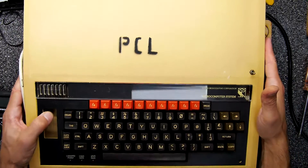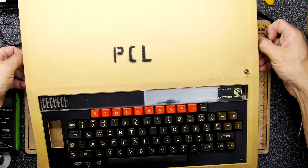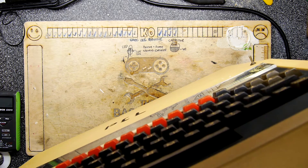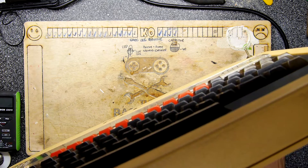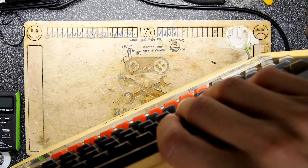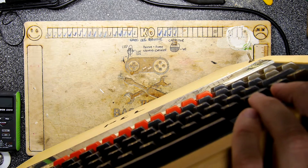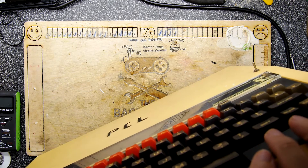Let's look at a BBC B — I've already undone the two screws at the back. Oh no, there are two more screws — so two at the back, two underneath. You get quite a lot of room on the BBC Bs in terms of their expansion: disk drive, printer, user port, one megahertz bus — a whole one megahertz — and the Tube. Registered trademark — I love that. I wonder if anyone else is using the Tube.